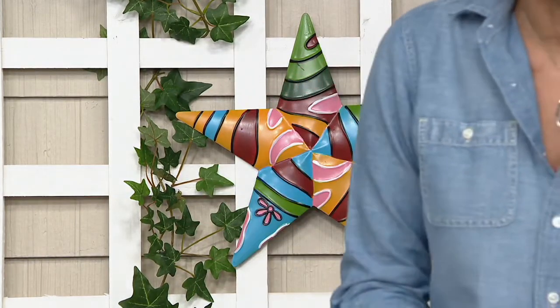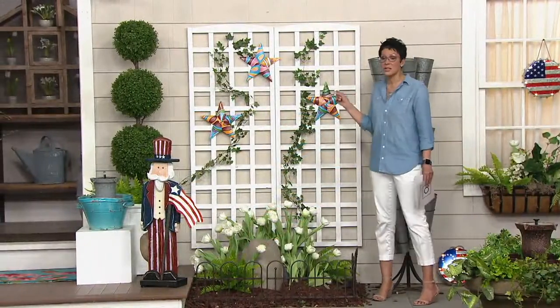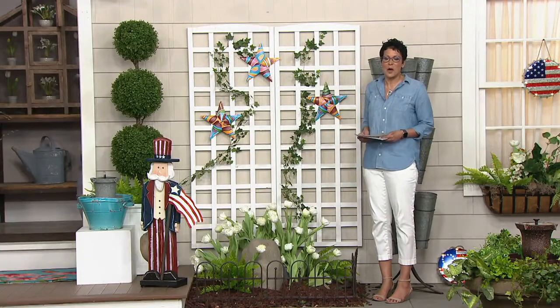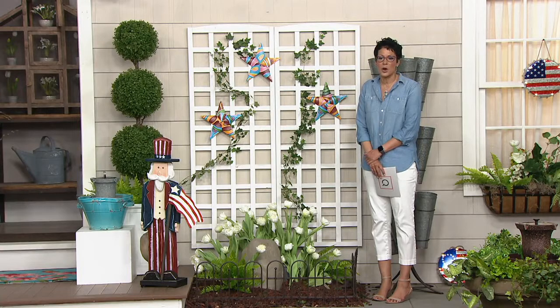Item number M67585 — and you're not picking just one. All three are actually going to come to you because they are a set of three. Nancy Brandmuller is on the phone with me. She's our expert when it comes to Plow and Hearth.